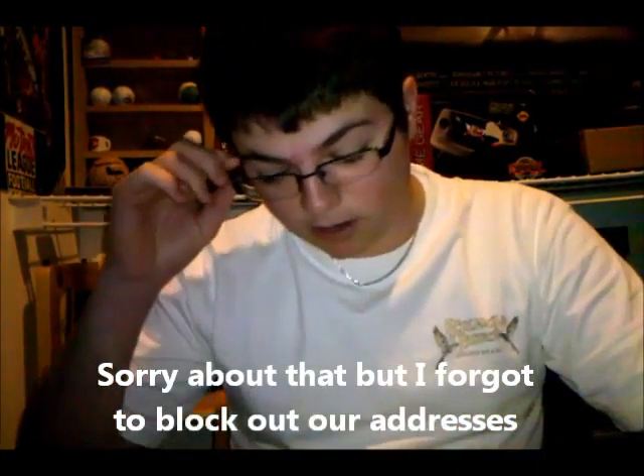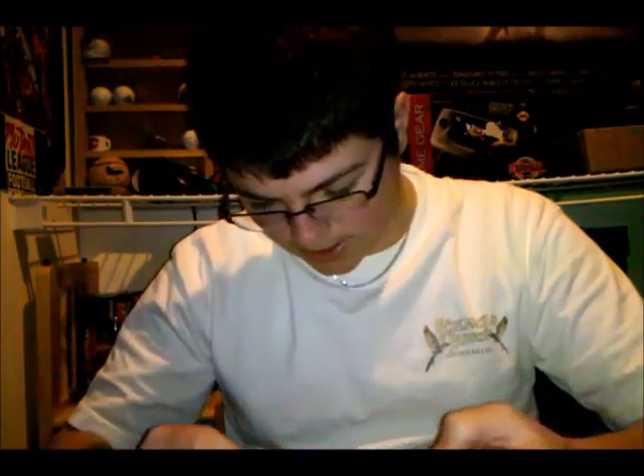Hey guys, it's Cobra and I have a package in the mail today. It's been a while since I've done an unboxing, so I'll do one. It's from Pinball Reviewer and let's go ahead and open this bad boy up.